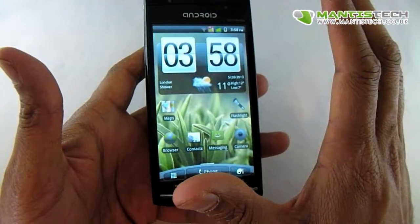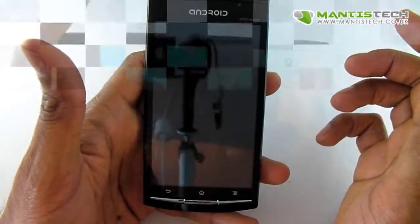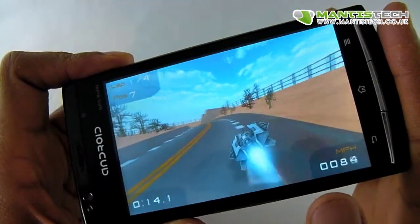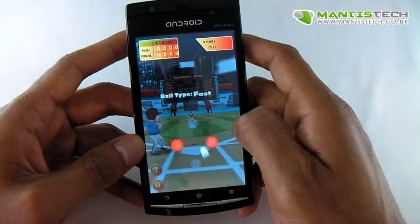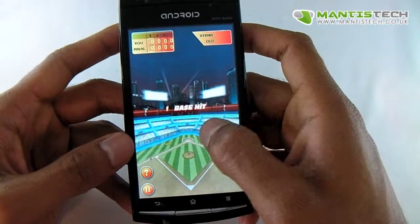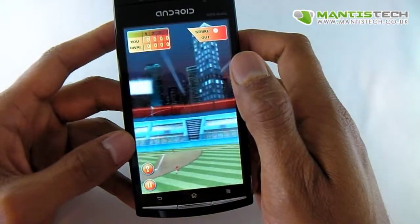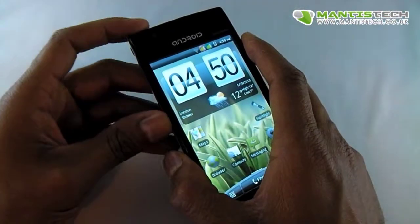Now finally let me show you some games. This does have a dedicated 3D processor as well, which makes it great for gaming. Let me show you a game or two so you can see how capable this is. So there you have it on the gaming front — you can really see that this phone is a very capable phone and it will play all the games out there that you throw at it.